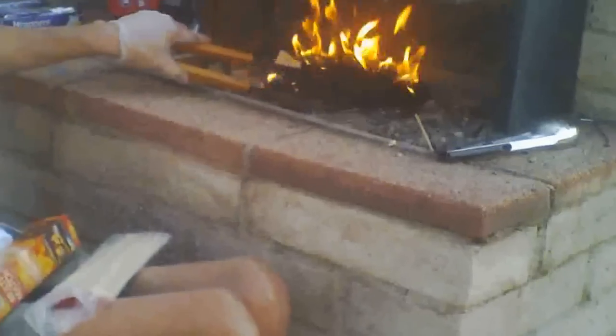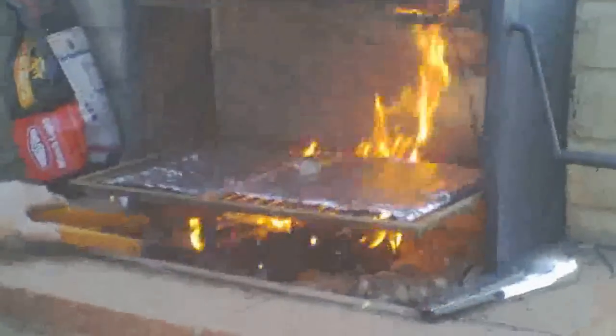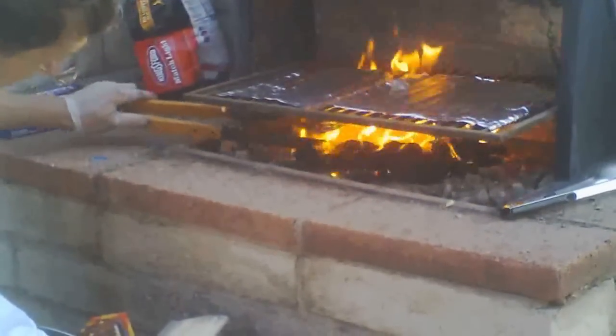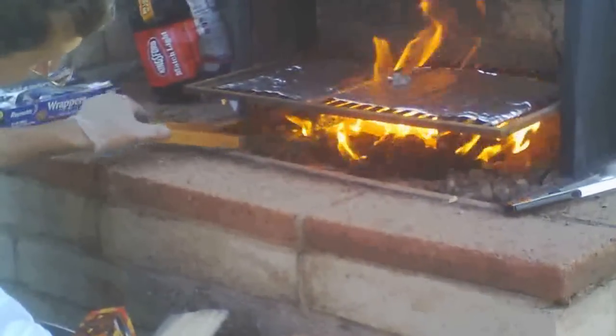The fire looks like it's going pretty good — I was pretty happy about it. The briquette bag was not totally sealed up, so I didn't know if the briquettes were going to light really well. That's kind of why I put the paper there, just to give something for the briquettes to light from.